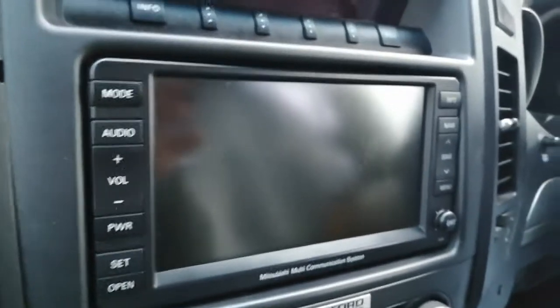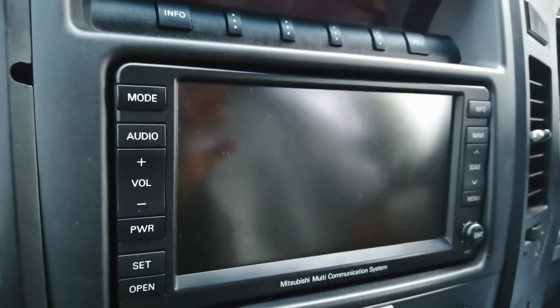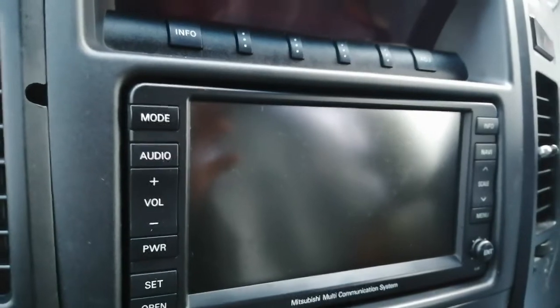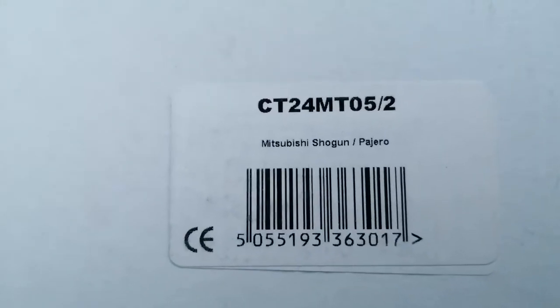Hi guys, PJ here. Today I'm going to be showing you how to remove the radio on the Mitsubishi Pajero. This particular one is a 2007, and I'm also going to show you a fitting kit for a normal Pajero radio, which is this. It's a fascia and a wiring harness for normal wired stereos, not amplified stereos.